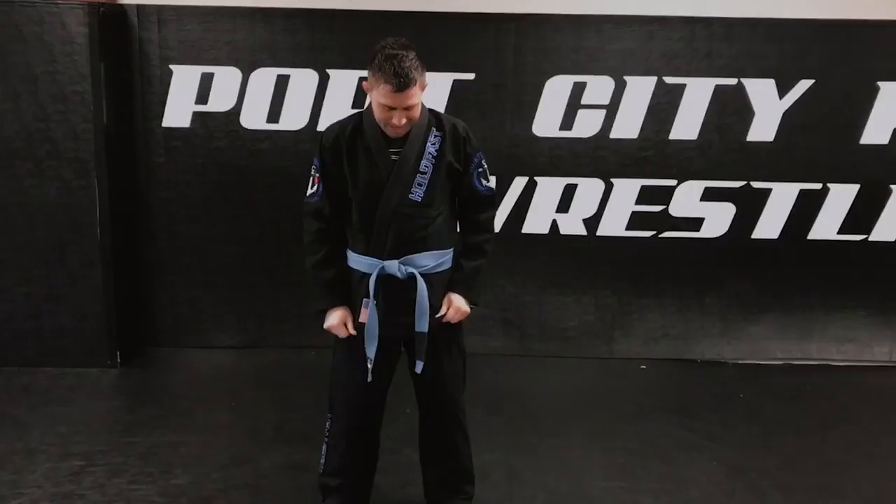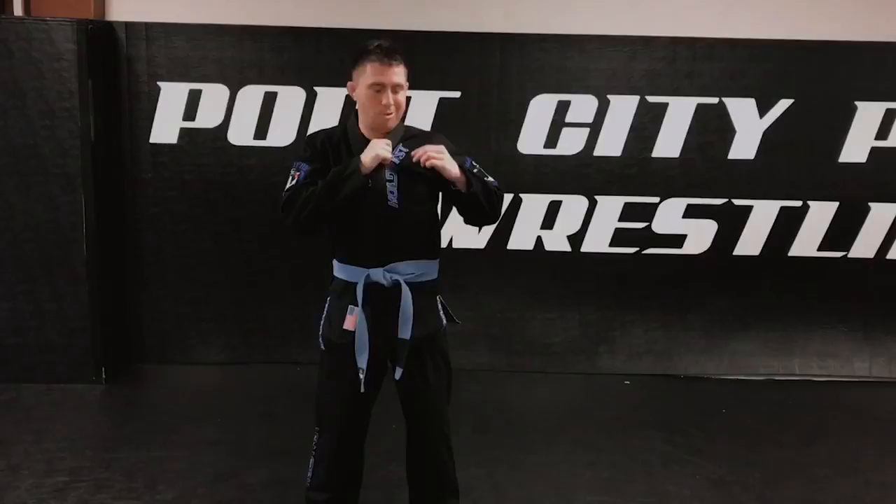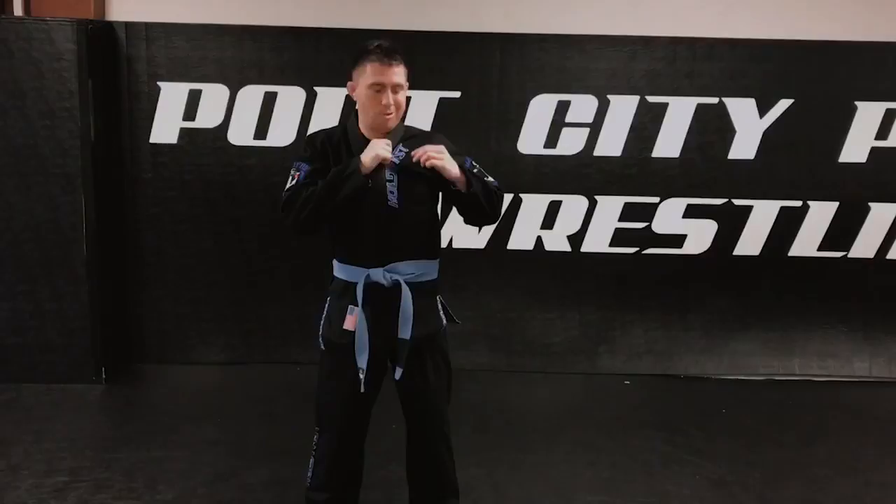This is Coach Tucker at Salty Doll Jiu Jitsu, and today I'm trying out the new Hold Fast Gi. One of the things I love most about this gi is the really soft lapel. I think because the lapel is so soft, it will help me against my Jiu Jitsu opponents' chokes. I'm just really super excited to try it out today.